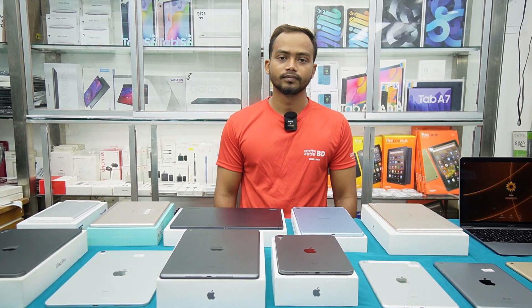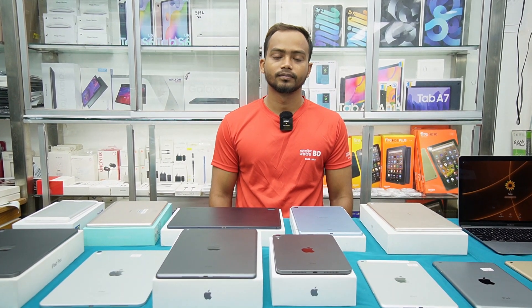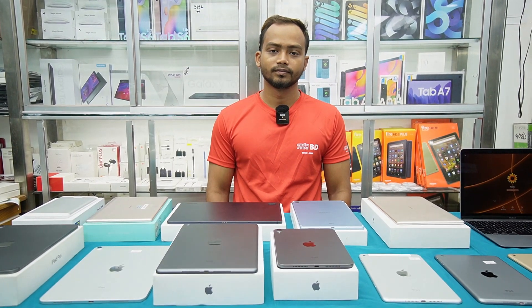As-salamu alaikum. This camera is in the Rhaqar Bosundara City. We are in the Level 5 Mobile XSens video.